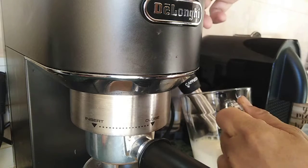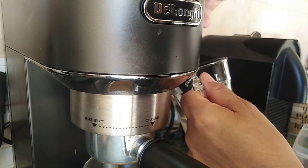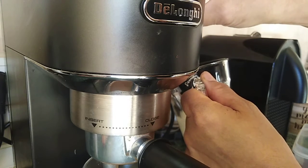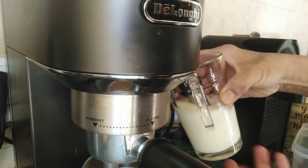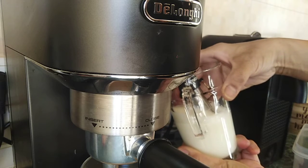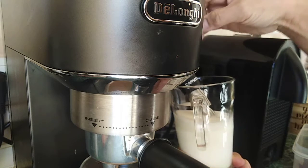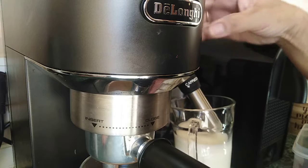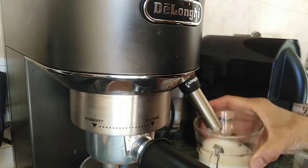I'm going to hold it just like that — hold it halfway. You have to hold the mug while it's frothing. Put it in under the frothy wand here. As you can see, it's frothy. Then it's done.